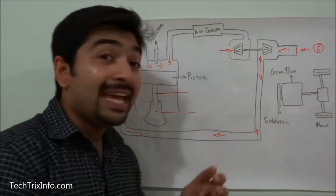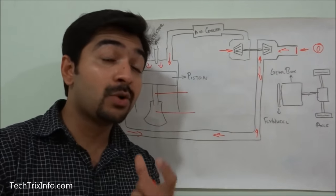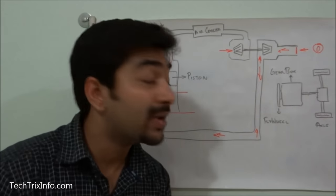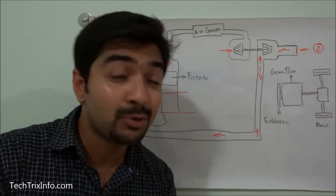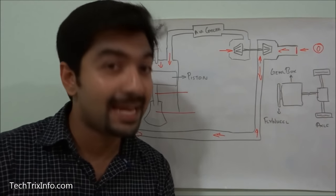One advantage of the exhaust brake is that it avoids or reduces the chance of engine overrun — explained in another video on our channel. The exhaust brake is a supplementary braking system to the service brake, and it can enhance the life of a service brake by up to two to three times.